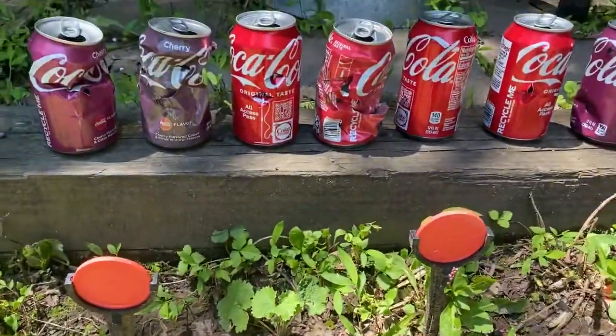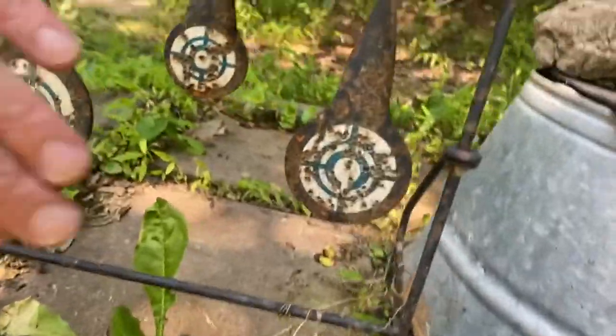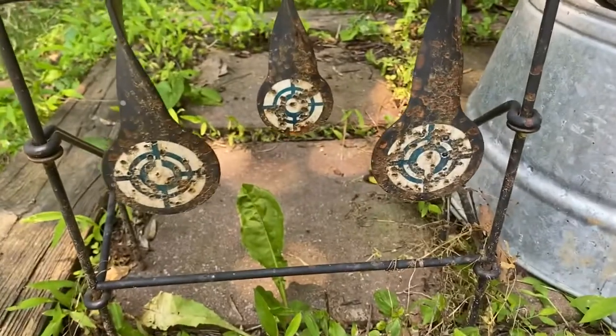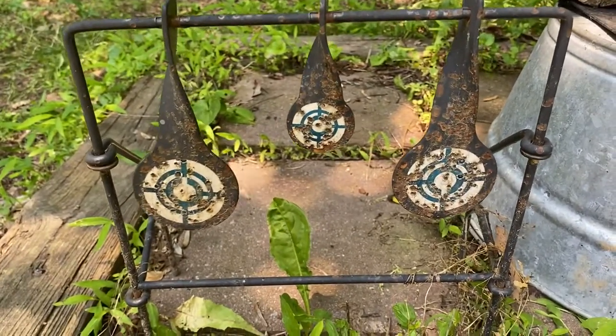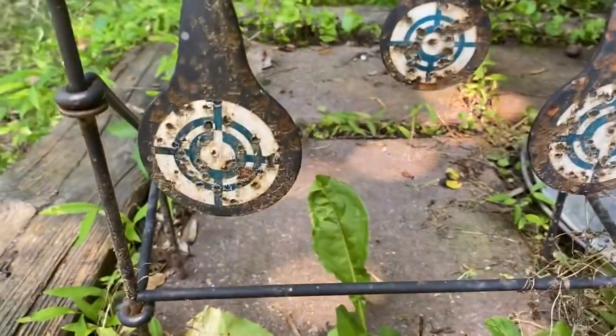This one here is a spinner target. If you hit these, it's going to spin back, but it's not going to go all the way around if you're using airsoft or BB guns. Air guns might put it back all the way. You can tell this one has got quite a bit of use.